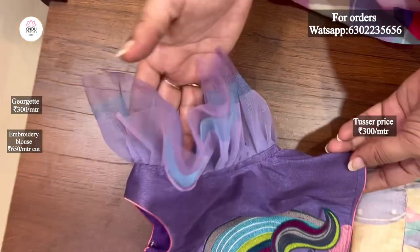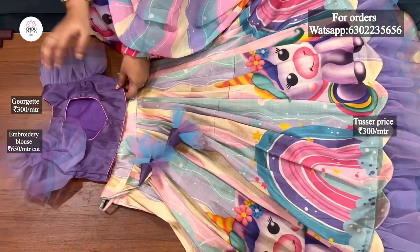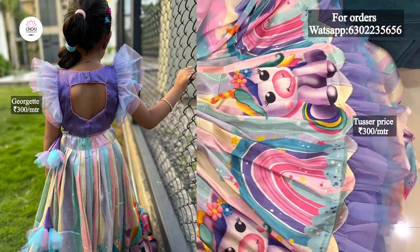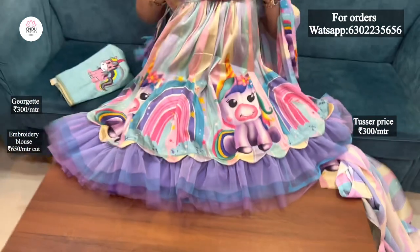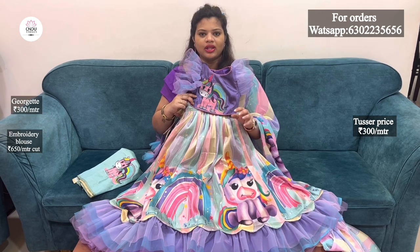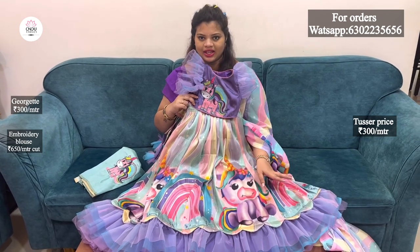It has ruffle sleeves and a fluffy sleeve. It has a pattern, a button, and a back side. It is very cute and fluffy with a grand look. It has a party look, theme-wise, with a perfect look. It has a lot of photos and colorful details — it has the same dress design.